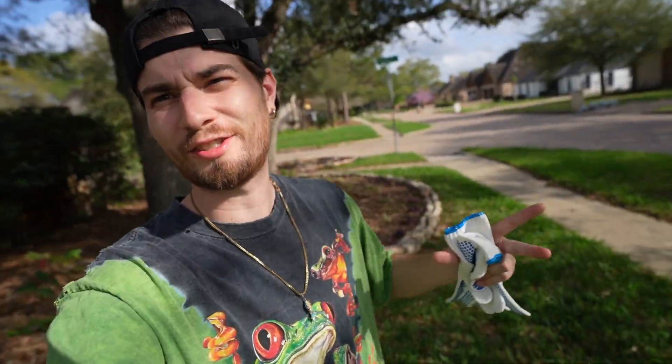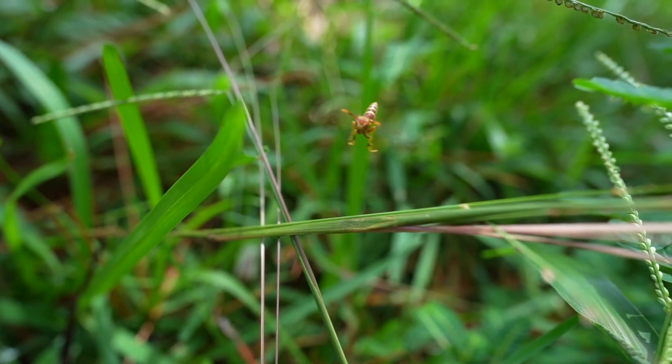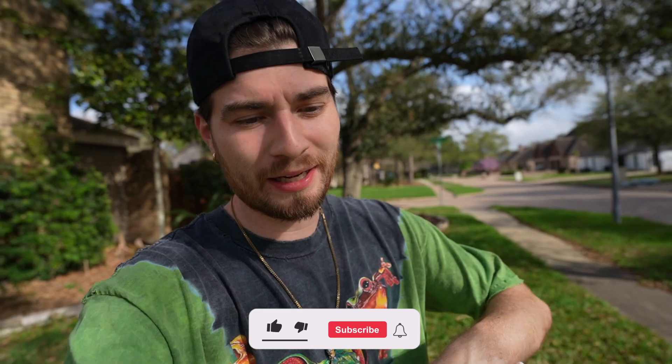Guys, greetings and salutations. What is good? It is your host with the most, Paul Plant 2, reminding you that Earth is my planet. And today, I am planting a ton of native succulents and other amazing species of native plants to bring wildlife, pollinators, and potentially some food into the garden as well. So without further ado, it's time to get to planting.